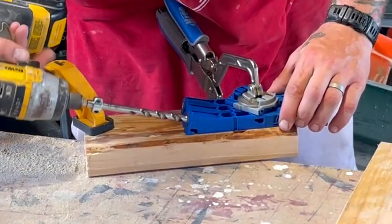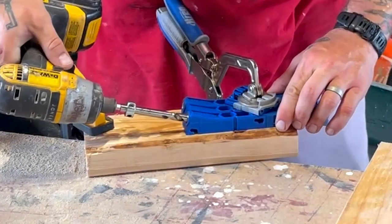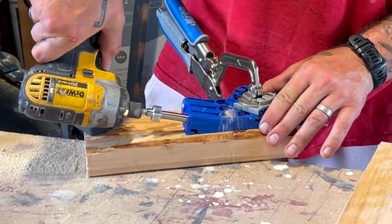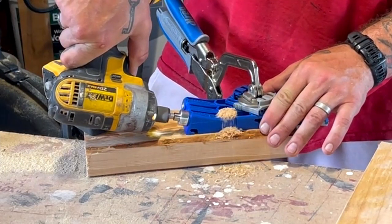My husband was such a great partner during this whole build. He showed me a lot of what to do and how to do things, and then we tag-teamed a lot of this work together.